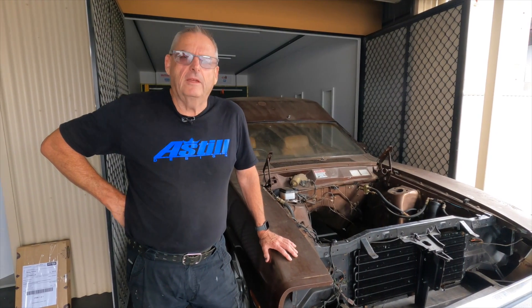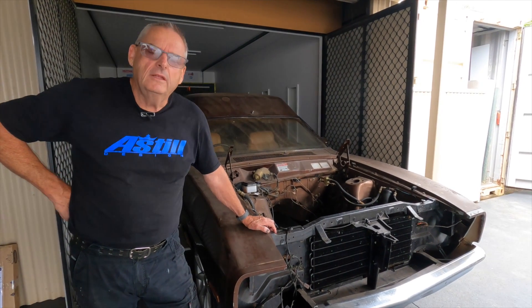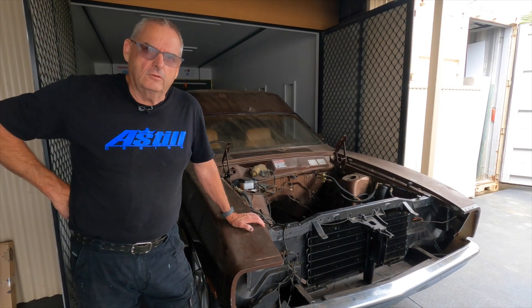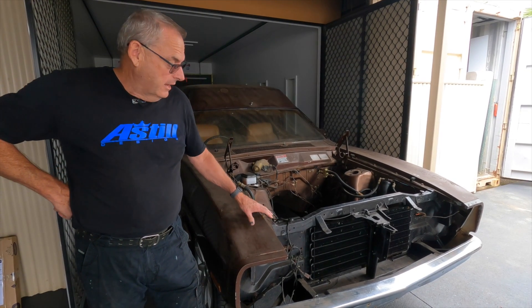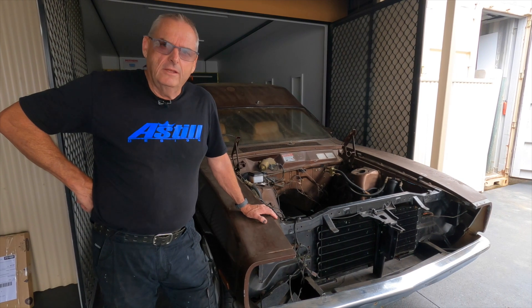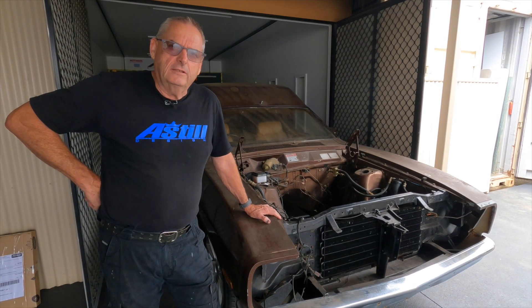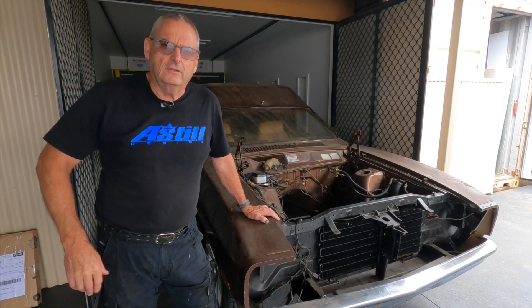Moving on with the updates - I keep getting asked about the panel van. The two-year anniversary is just up. The intent was to get it done but I've just been so busy, and then I started the YouTube thing which takes a lot of time. It's normally in the front shed under a cover but I've dragged it out now because you don't stop thinking about these things.